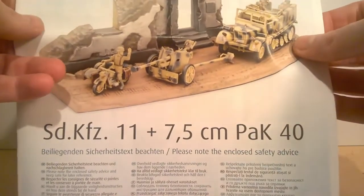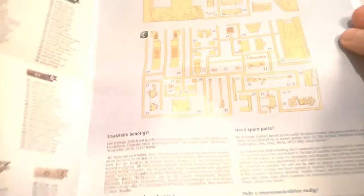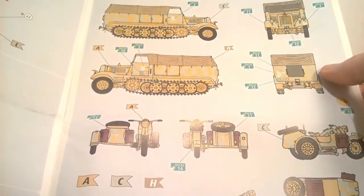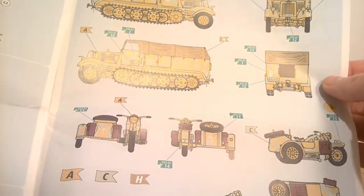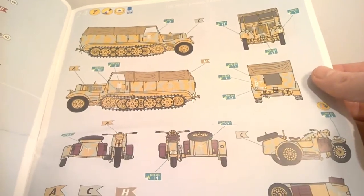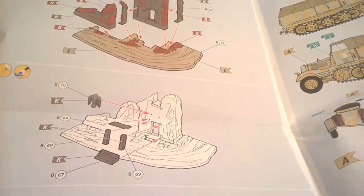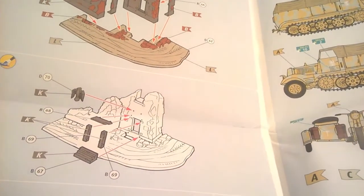The first thing is one of these really nice instruction booklets. It looks like it's all in color, which I really like. I wish more kits would do this. We've got the decal placement — I think you may only get the one option — this is the 21st Panzer Division, Africa Corps, 1942. Over here we've got the diorama and how to build that up, and they've got some paint callouts there as well, which is good.